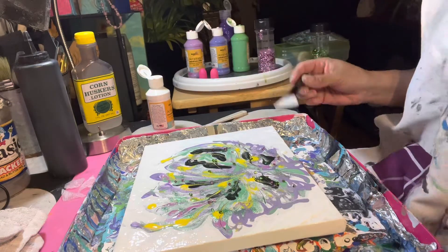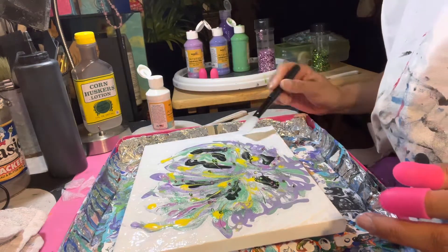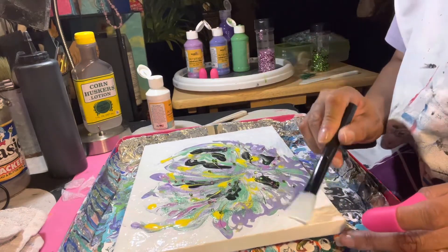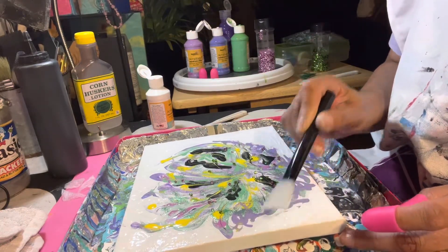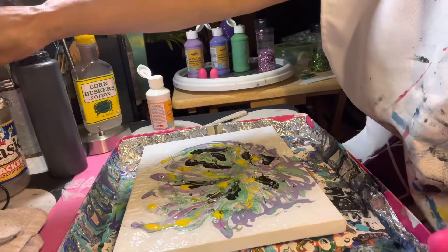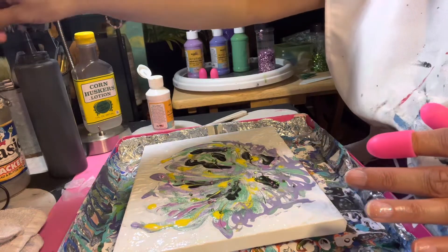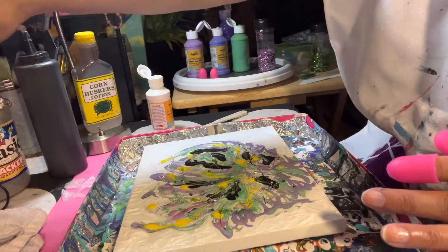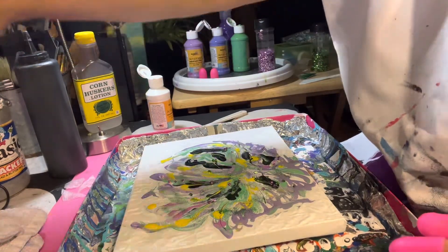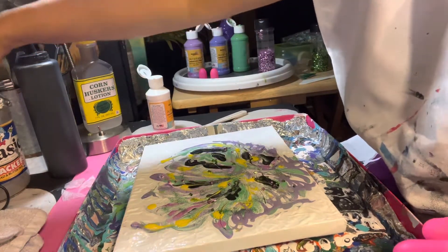I like the texture of that. Those of you who watch my channel know I like color and texture — bright colors and texture and sparkle. I'm going to leave that paint without spreading it because I want that texture. The Acrology brand paint and the Prang both come from Dollar Tree — I think I've shared that before.